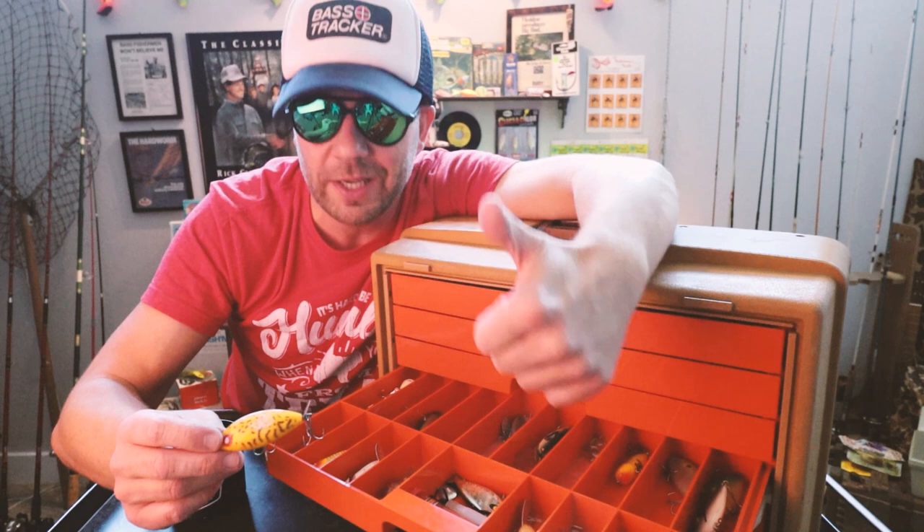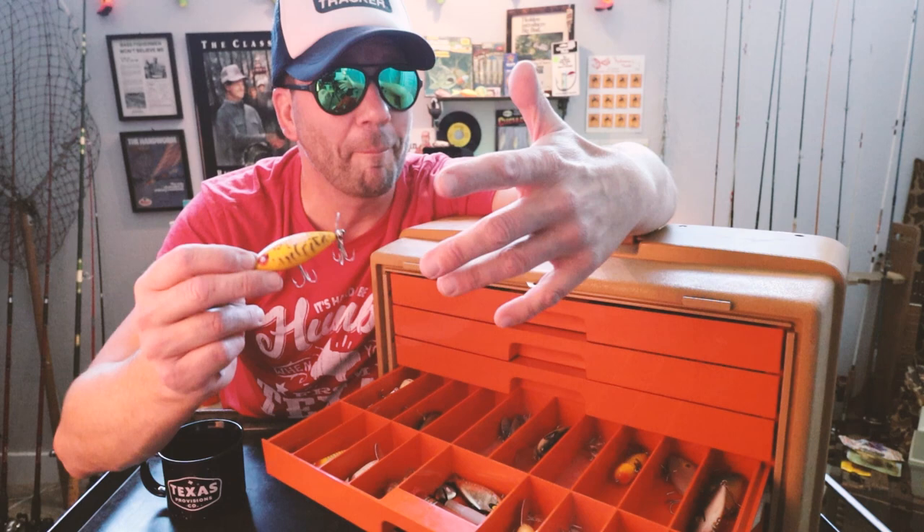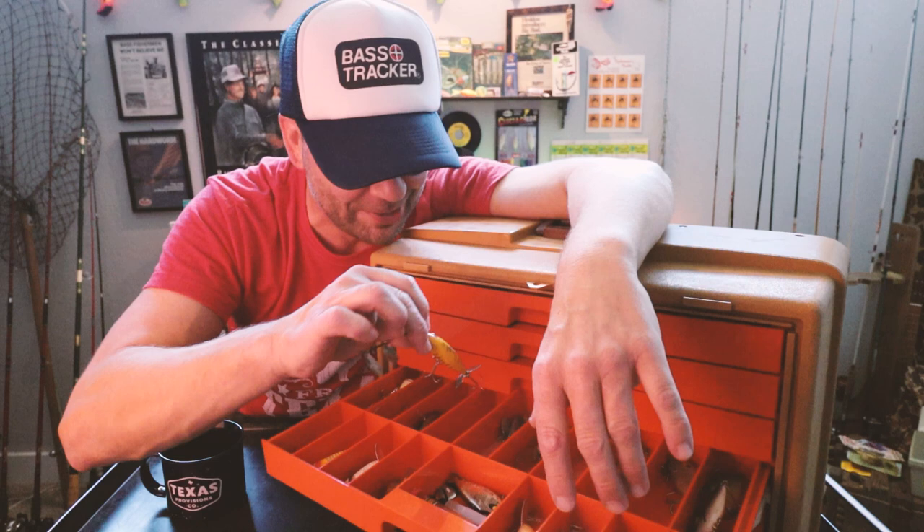Cool little note about Pico Lures — the Pico Pop, the Side Shad, and the Pico Perch are now back in production. You can go to their website and get all of these old-school baits today. They're doing an awesome job with the color patterns and I've definitely bought a few.